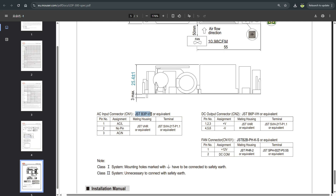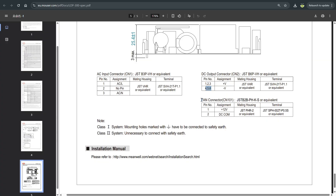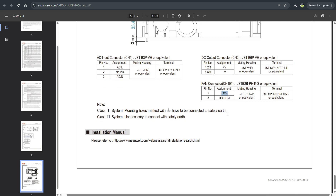For AC input, this is the standard typical connector — a 3-pin connector but one pin is not utilized. This is the GST standard. For the DC output, this is the code for the connector — it has 6 pins: 3 pins are positive voltage and 3 pins are basically ground. For the fan connector, this is a basic 2-pin 12-volt fan — 12 volts is important.